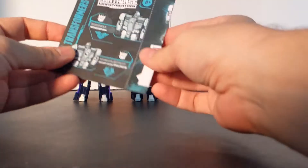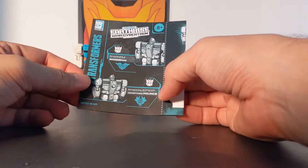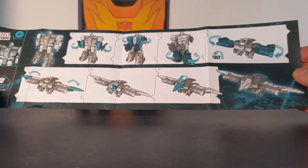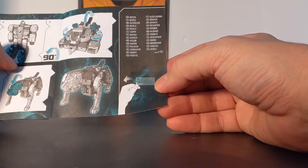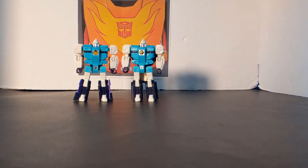Next we're going to bring out the instruction booklet — Wingspan and Decepticon Pounce, 8 plus. One side is robot to bird in 7 steps, the other is robot to puma in 9 steps, and it also shows you how to reveal the map. Unfortunately, there are no weapons at all, which was pretty disappointing.